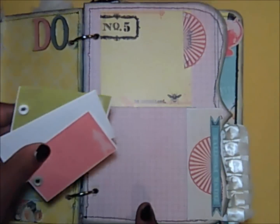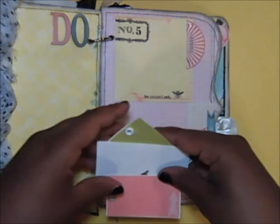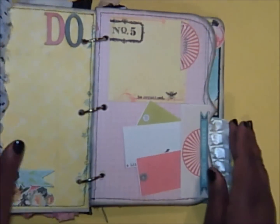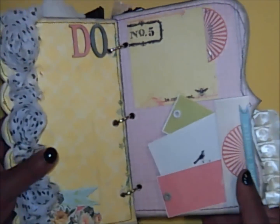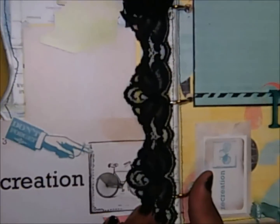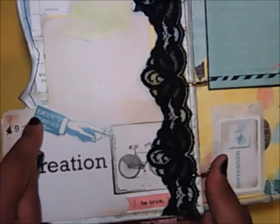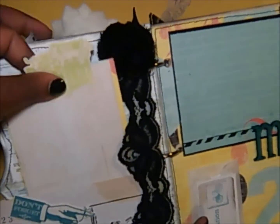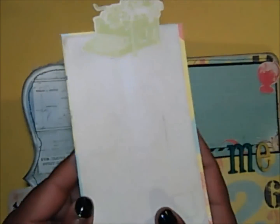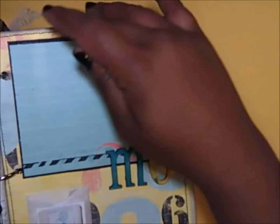These are tags that pull out — I could put a picture there. I popped some eyelets on there just to add some variety. This also says 'A Little Birdie Told Me.' Then here I have some lace and a little rose element that says 'Recreation' pointing to a bicycle — recreation. It also says 'Be True, Be True.' This pulls out for a photo mat or journaling, whichever I choose, and tucks back in.